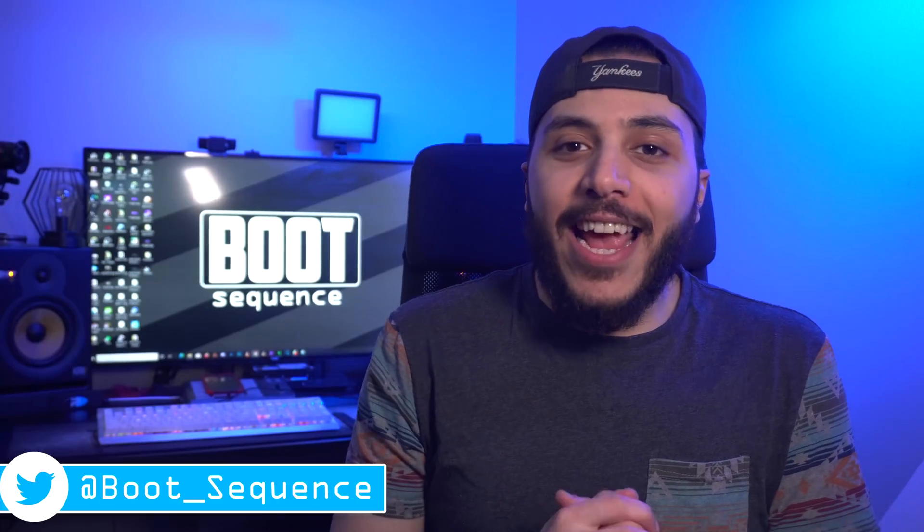Today in the news, we're getting fresh with NVIDIA and we got some AMD rumors. What's up guys, I'm Snows, and this is your boot sequence.